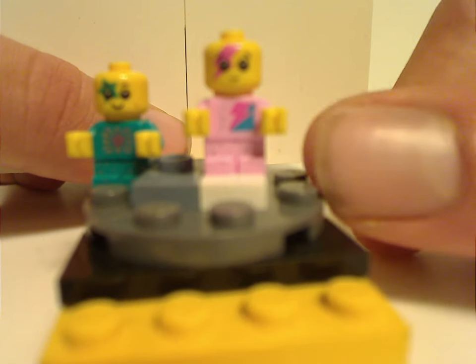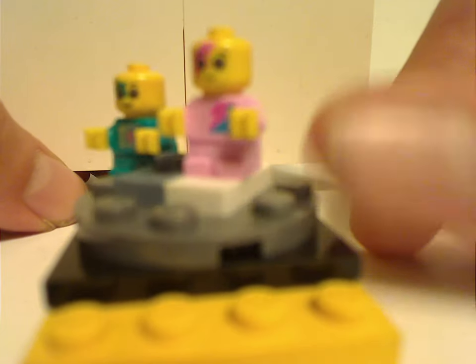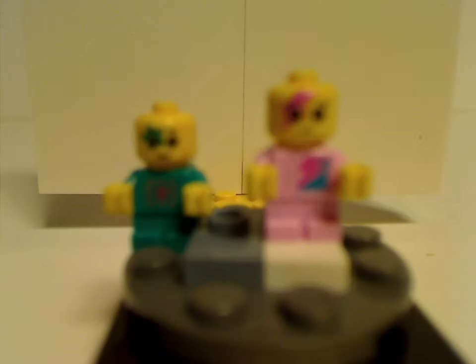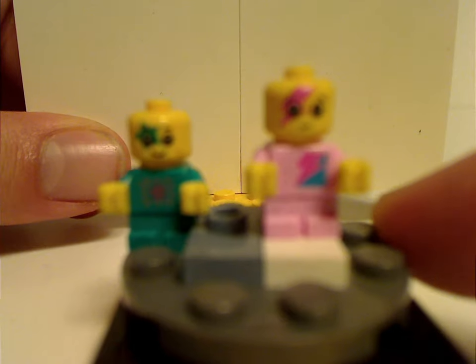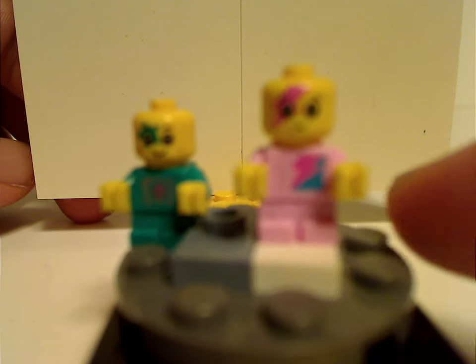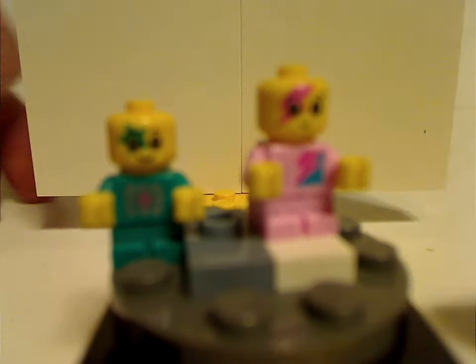And you also get both of the new Sparkle Babies. Some good updated prints on the recent LEGO figure baby pieces. There's no back torso print. Nice to have alongside the Sewer Babies pack set.